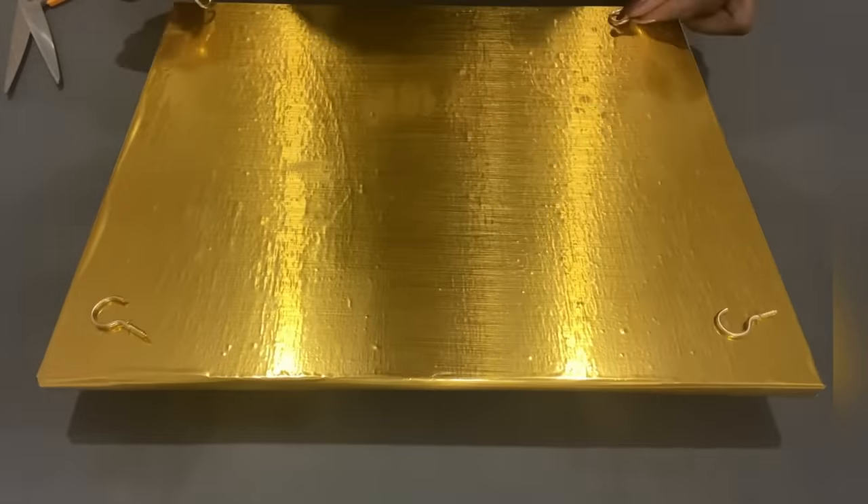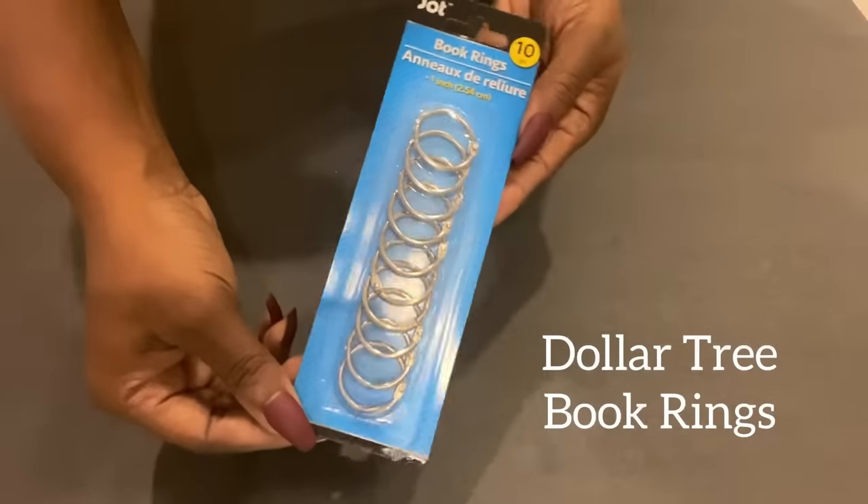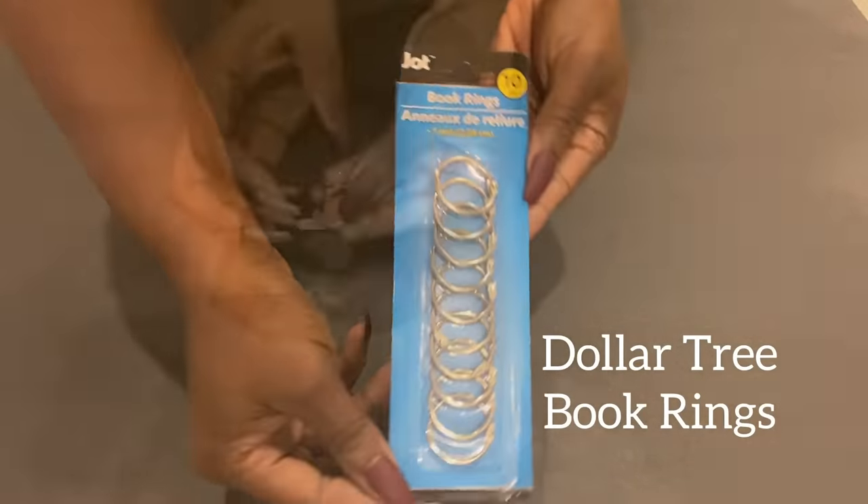I'll be using cup hooks to hold the pendant lightings — I got these from the Dollar Tree — and I'll be tying the strings onto the book rings before mounting them. I'm going to be hanging all five pendant lightings that I just made, but like I said earlier, if five is too many you can make just three and it would still look pretty. I'm just going based off what I saw in the photo. I'm using remote control lighting to make it easy to turn the lights on and off.